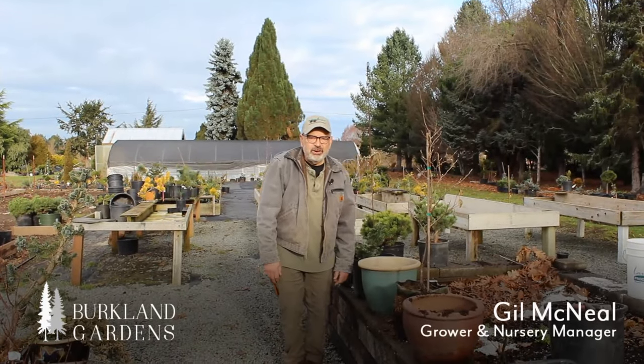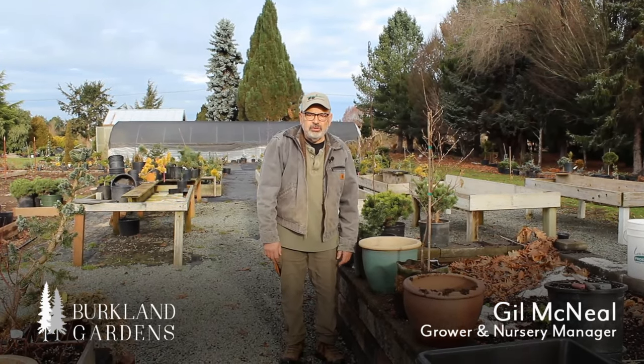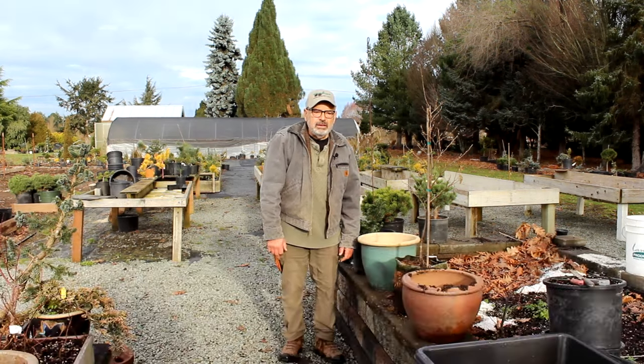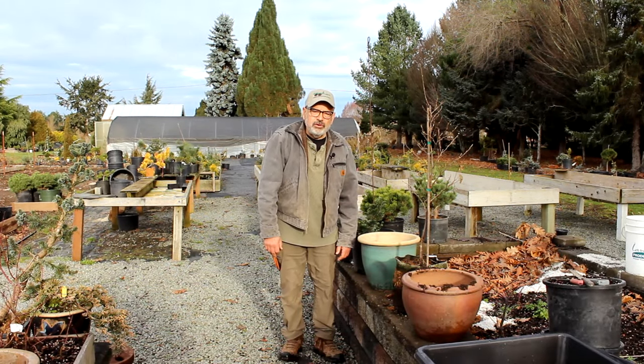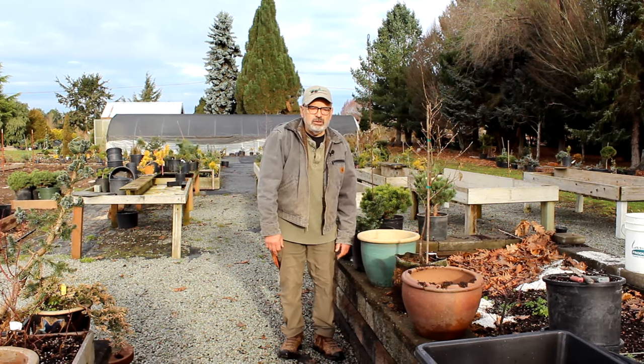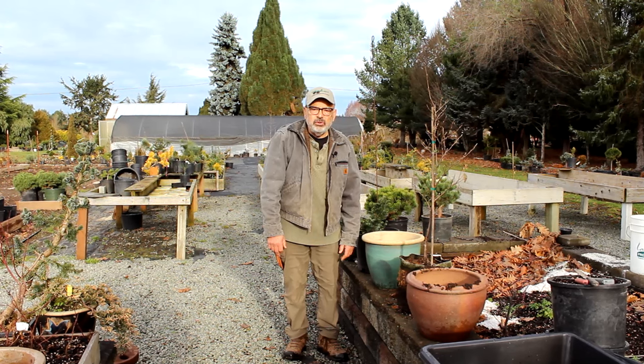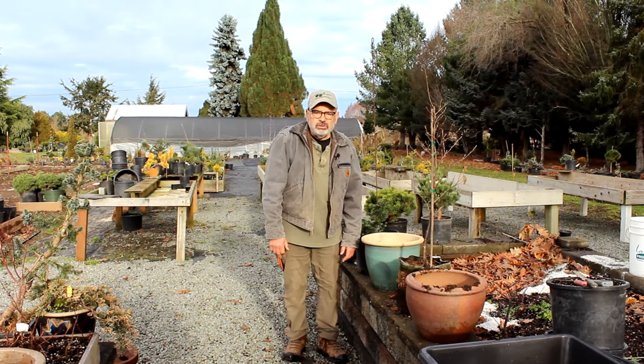Hi, it's Gil. This is Birkeland Gardens. Today we're going to update a video that we did a couple years ago on container gardening, especially putting your conifers in containers. It works for a lot of different plants — shrubs and trees — and there are different aspects to cover. Let's get started.